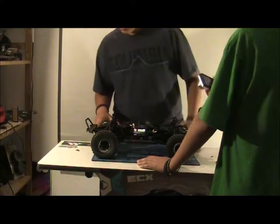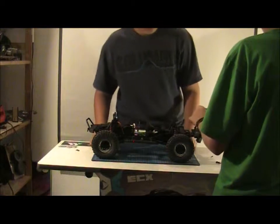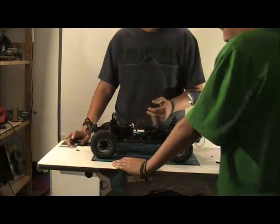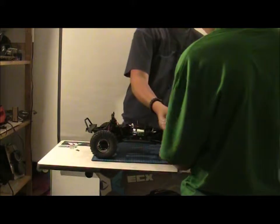We have the Axial with Castle Creations ESC, with a drag brake. And a servo with a metal horn. It comes with a Tamiya plug, but we will switch it to our newly bought Deans plugs.